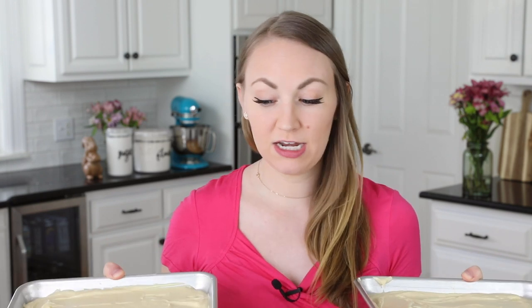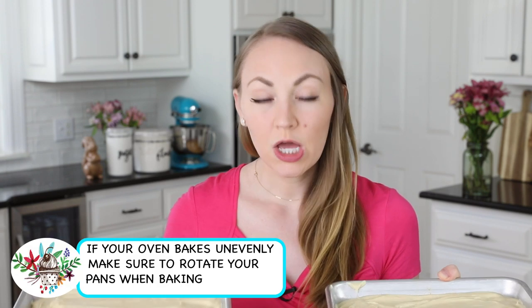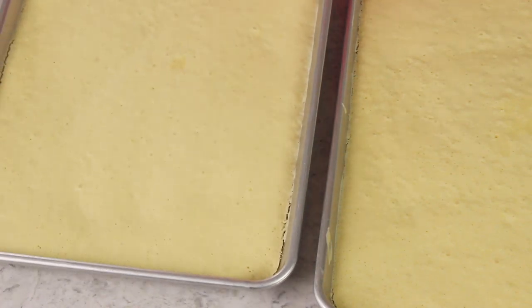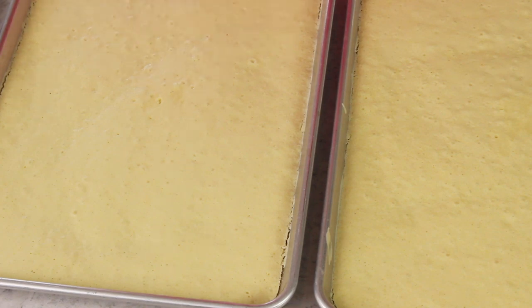Head over to your 350-degree Fahrenheit preheated oven. If you can bake both cakes at the same time, it's going to take about 15 minutes. You might need a little less time — about 12 to 13 minutes — if you only do one at a time. When they're finished baking they might still look a little underdone and pretty pale with no golden brown crust. But if you lightly touch the surface it should feel springy, and if you insert a toothpick in the center it should come out clean or with just a few moist crumbs and no wet batter.